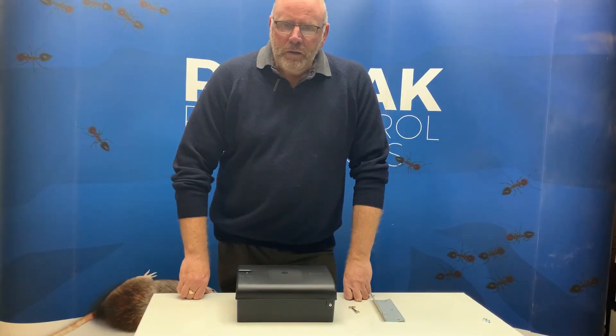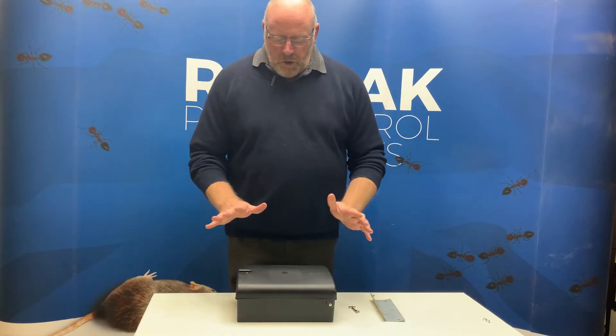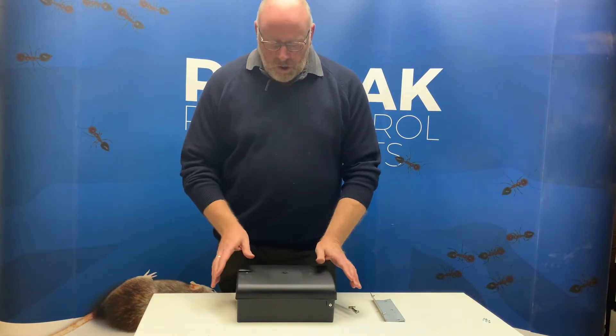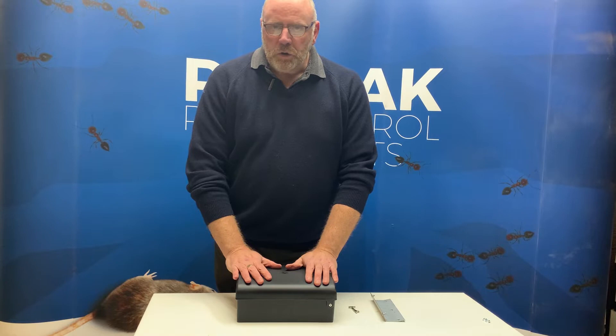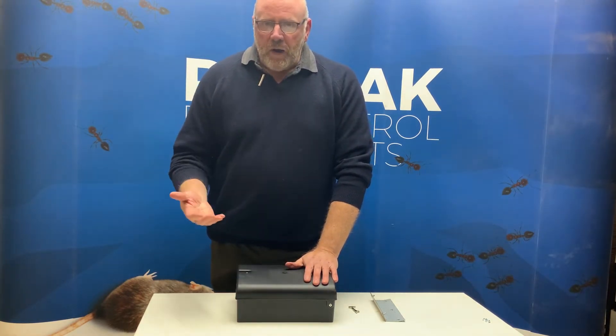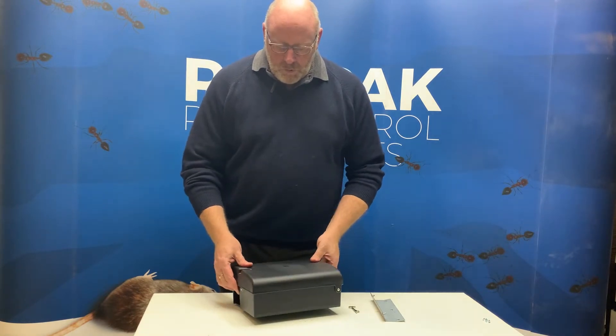Hello, I'm Dave Alderson from Rat Pack. I just wanted to do a short talk on a product which has been around for a few years now, but it's pretty much one of our biggest sellers. It's a product we make ourselves here in our factory in Lincoln. It's part of the Quick Lock range of bait stations, which is mouse and rat, steel and plastic. It's the Durabate Rat Box.